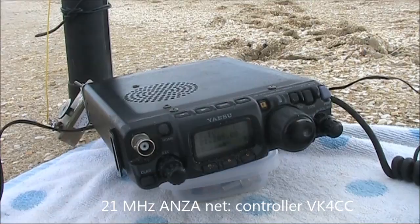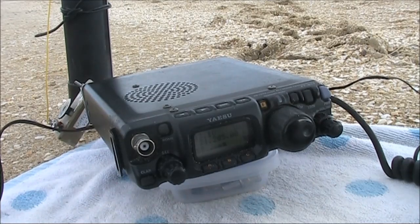The 15 metre band X-Net solar figures: solar flux 138, day index 8, K-index 5, decay index, and smooth sunspot number of 83. Yeah, very good.